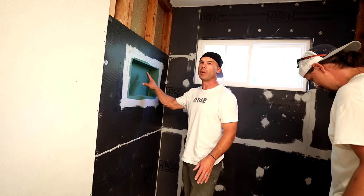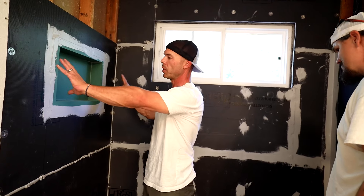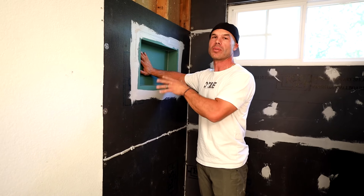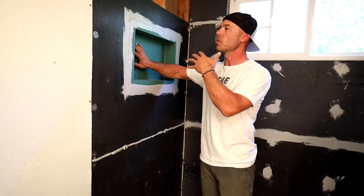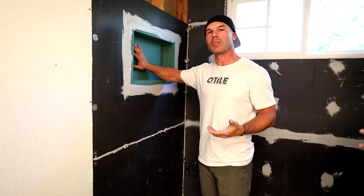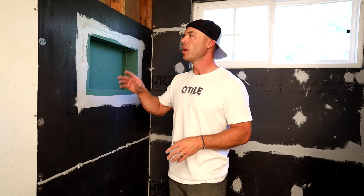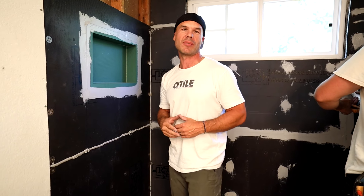Revolutionary Shower Systems — pre-formed niches. Very solid. Mount top flush with the board. Really simple, easy process. So Revolutionary Shower Systems — all the components, the wall board, everything is available at RevolutionaryShowerSystems.com. It's just a product that I love. It's a small company that we're supporting — made in the USA product. I love supporting small companies that make their product here in the States. Again, RevolutionaryShowerSystems.com. And last but not least, I love you. I love being your tile coach, and we'll see you on the next video.